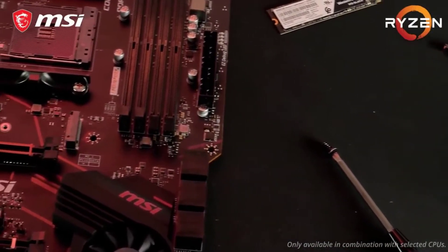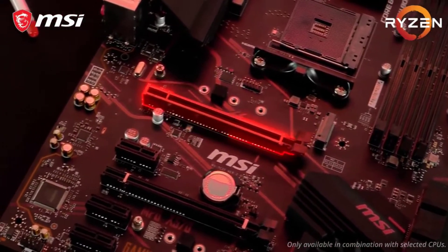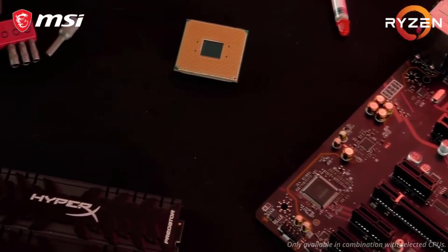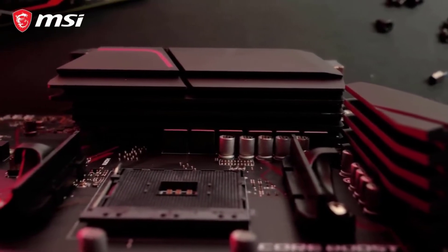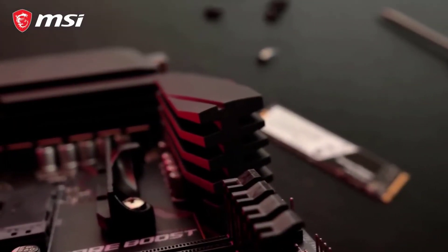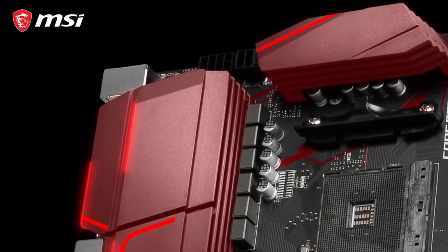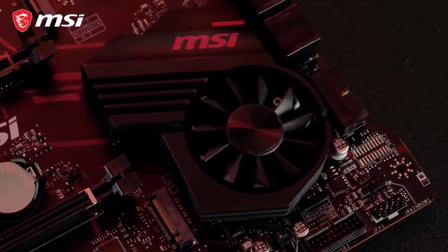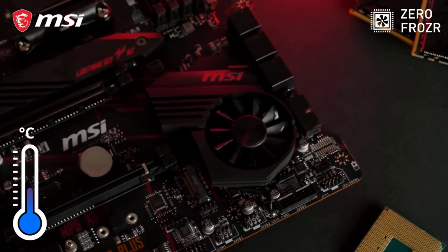MSI's MPG X570 Gaming Plus motherboard for Ryzen 9 5900X is ranked second in this list because it is the most affordable option available, making it ideal for buyers on a tight budget. Despite being a low-cost option, it still has a full-size ATX form factor with 4 memory slots, allowing you to install up to 128 GB of memory at speeds of up to 4400 MHz.